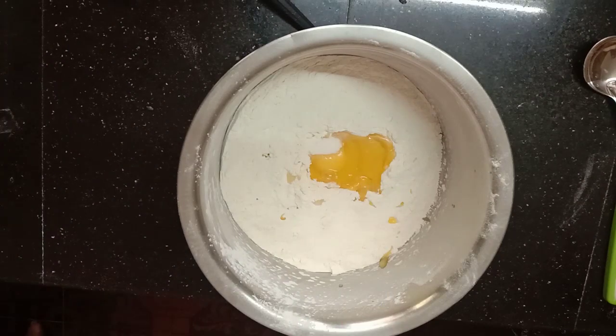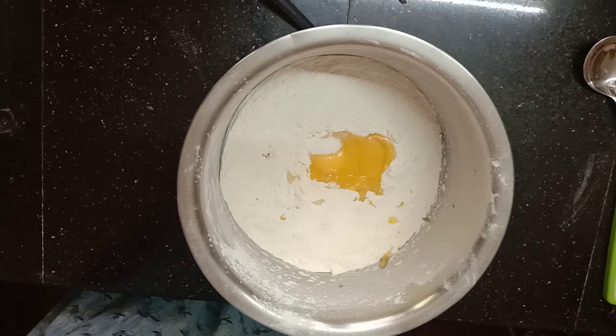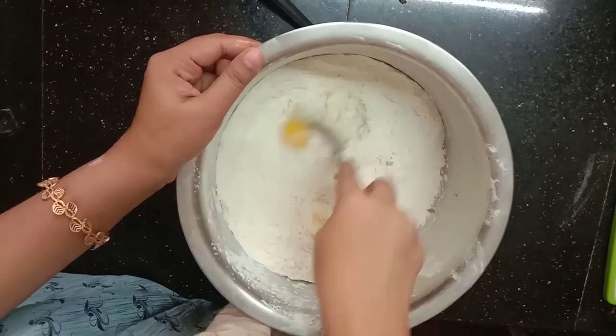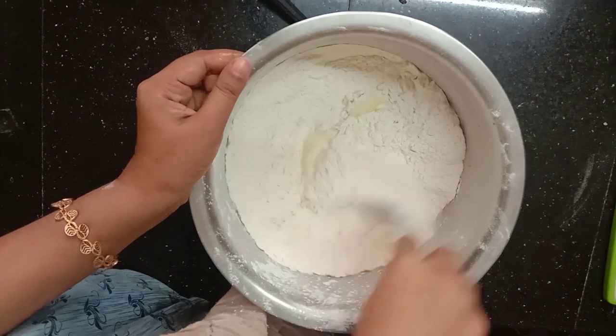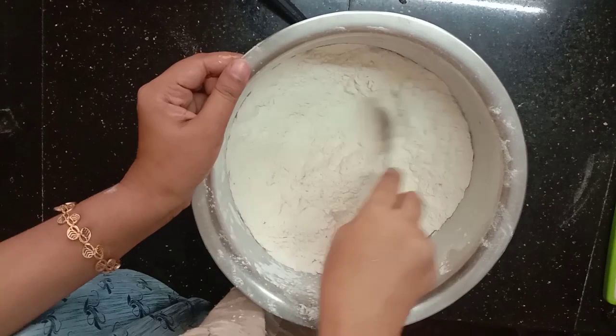We will mix a little bit of the oil. The oil is not the same as a pig. I put the koi mootas in the middle.